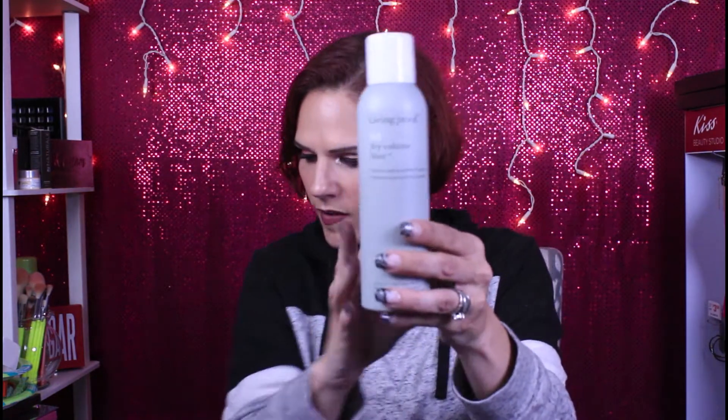The next thing is Living Proof Full Dry Volume Blast — it's a styling and finishing spray, so it's not technically a hairspray. It's supposed to give your hair body, which I could always use. This is $29, and that would have to do a miracle on my hair for me to spend that. But I'm excited to try it because I have not tried it yet, and who knows — maybe I'll change my mind and find out it's worth every penny.